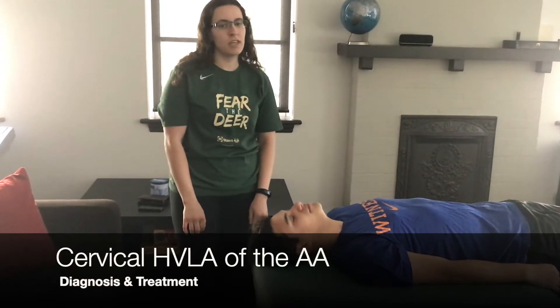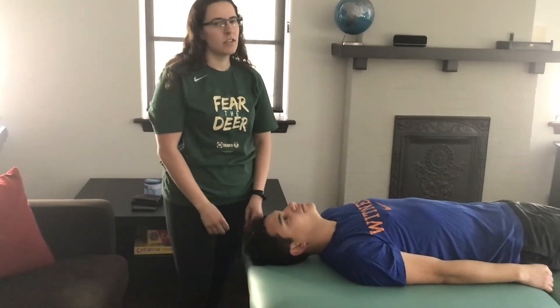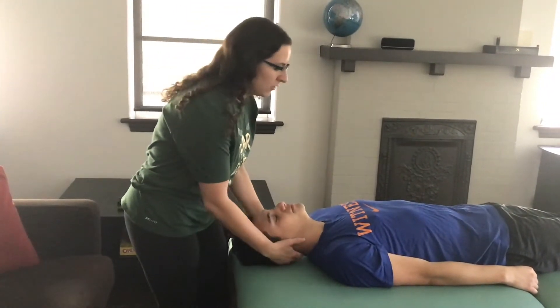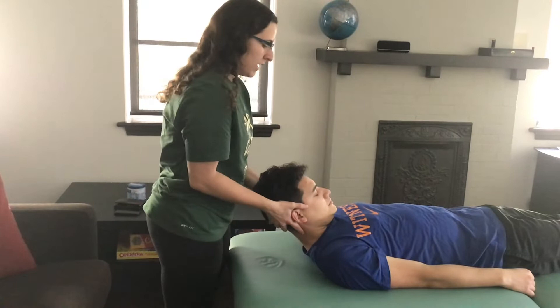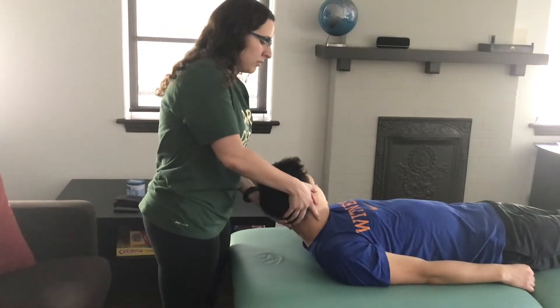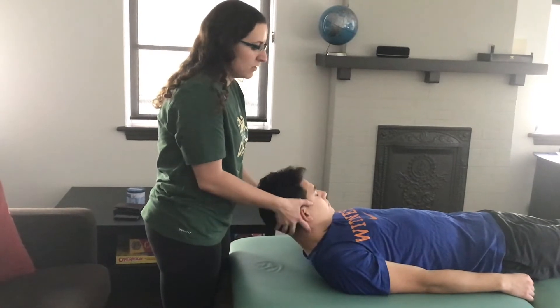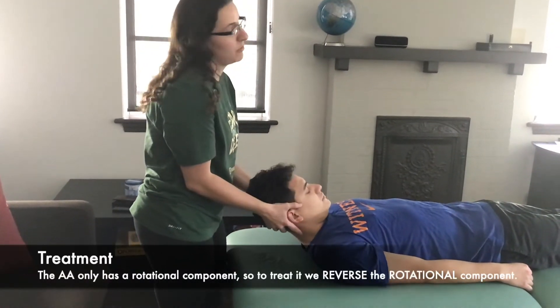This video is going to demonstrate HVLA for the AA. The AA only has a rotational component. To diagnose the AA, you're going to flex the head up all the way and then simply rotate it. It looks like he wants to rotate to his right easier, so he would be rotated right.